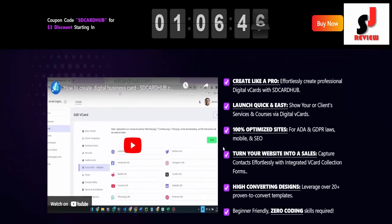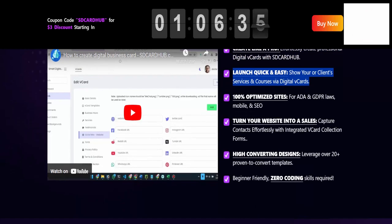Features of SD Card Hub Premium. Create like a pro — effortlessly create professional digital vCards with SD Card Hub. Launch quick and easy: show your or client services and courses via digital vCards. 100% optimized sites for ADA and GDPR laws, mobile, and SEO.